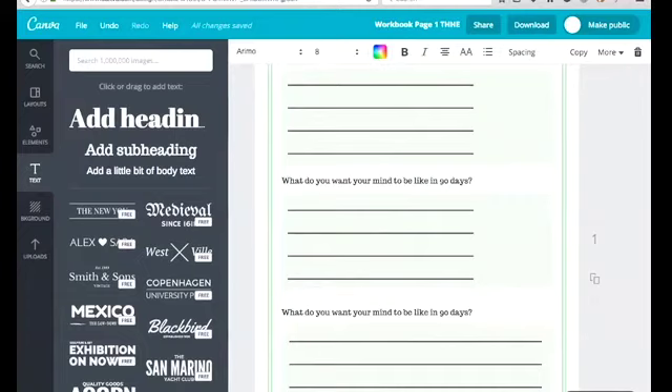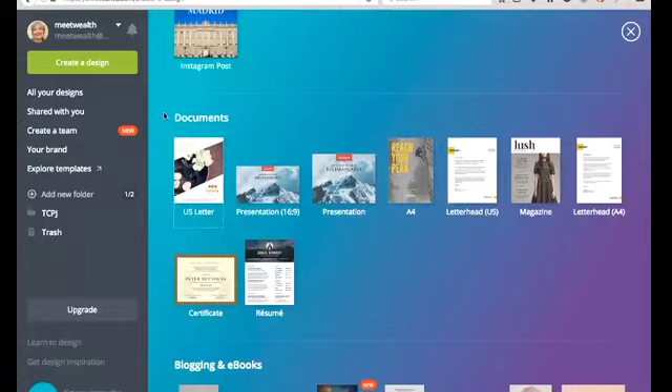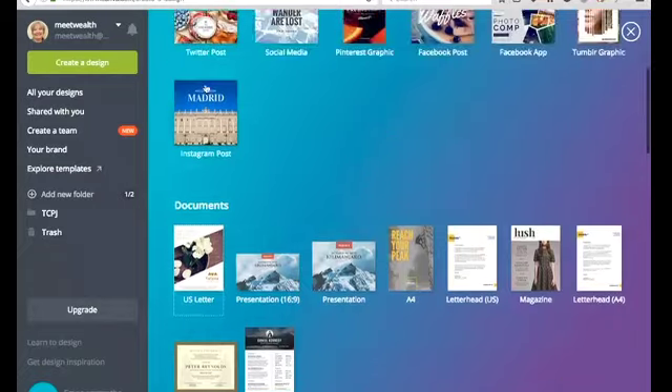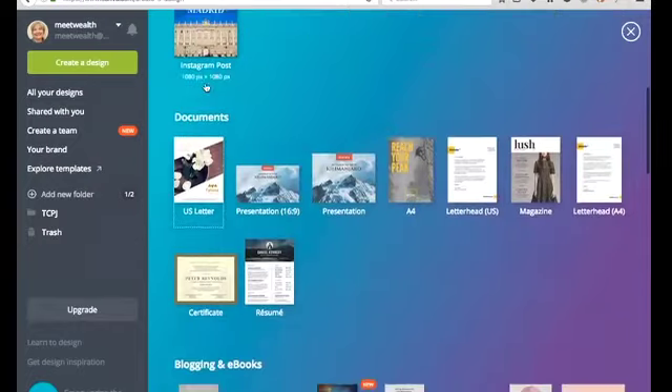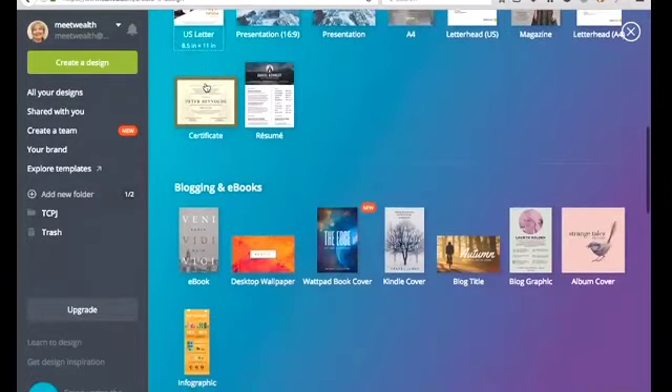We're using Canva to make a workbook. If you don't have a Canva account, you just need to go to canva.com to create one — it's pretty simple and very easy. This is the free version, it doesn't cost you anything. The first workbook we're going to make is what I would call a free downloadable workbook.